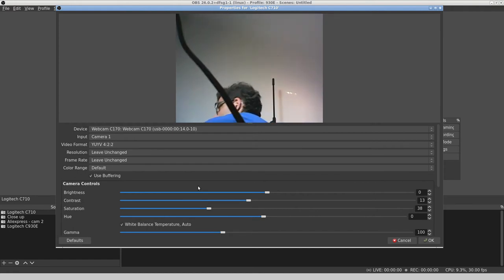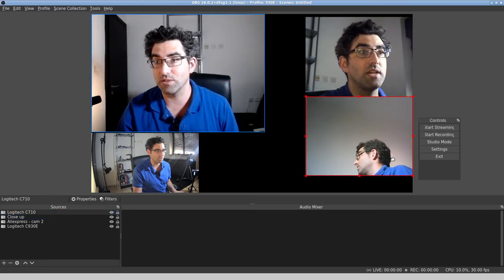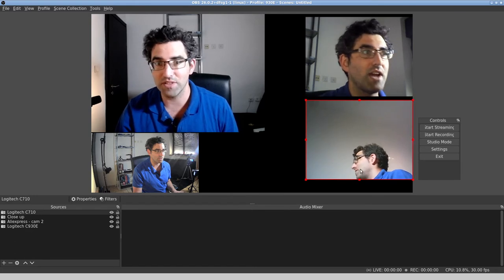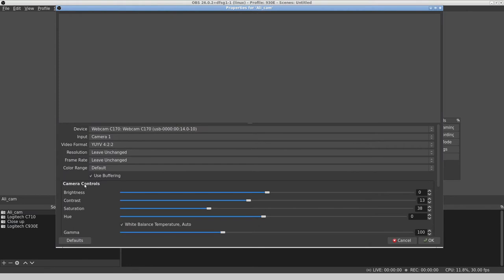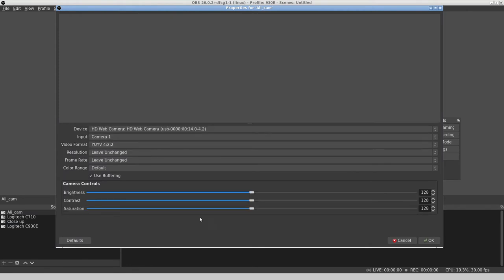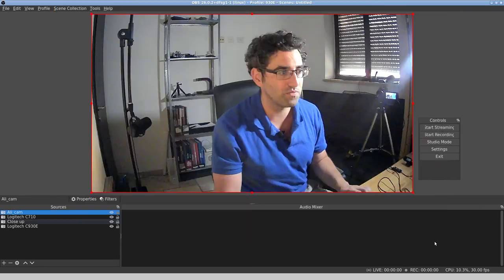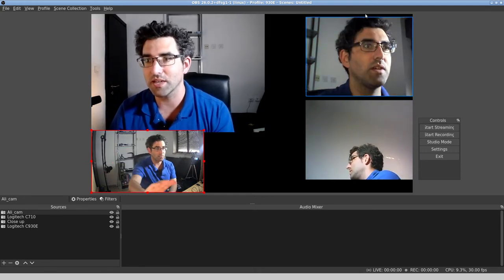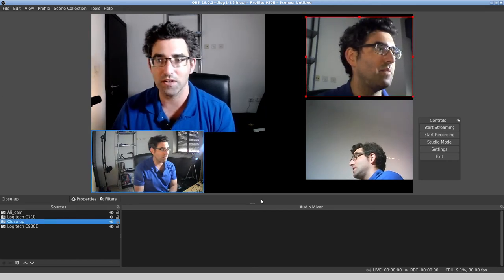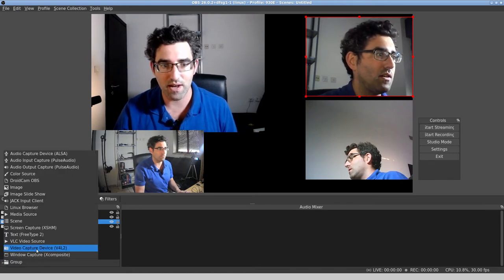Right, so now how many webcams do we have going? We have the Logitech C170 here in red, the AliExpress cam is not doing much but I'll give it one last try — it's the HD Webcamer. It's kind of come back again, at least we're getting some motion this time. I could just leave it here. So we have: Logitech C930E, the USB camcorder — I'll give it a wave, yep — the AliExpress cam on the side, and the Logitech C170. That's four webcams.